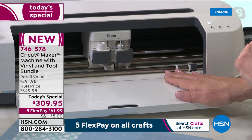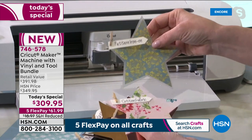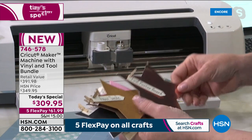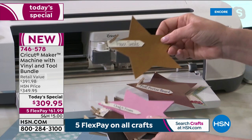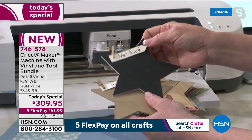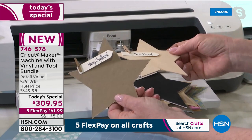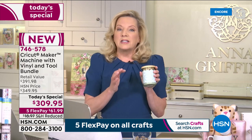The Cricut Maker is the industrial strength machine — it cuts with 10 times the pressure of any other Cricut machine on the market. Think patterned iron-on for t-shirts, cotton fabric for quilting, posters for your kids' presentations. You can also get into industrial-strength cutting of faux suede, foam, faux leather, and genuine leather. The machine comes with a variety of tools that cut everything from wood to heavy chipboard.